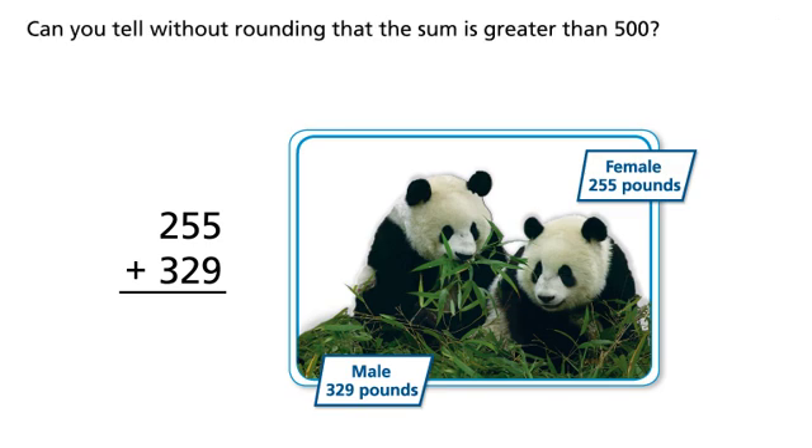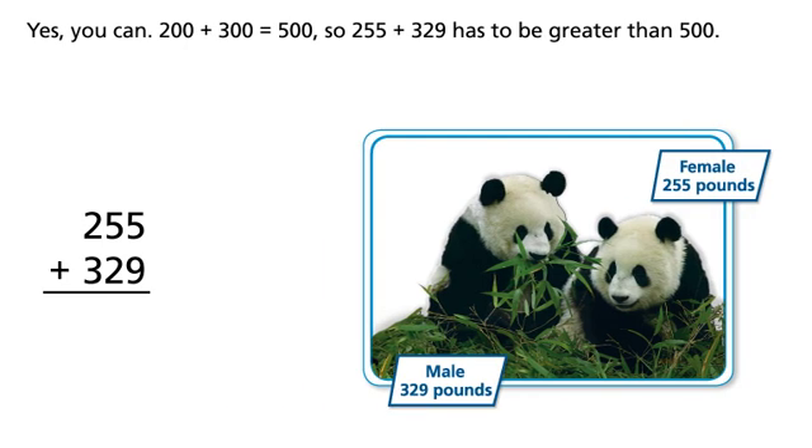Can you tell without rounding that the sum is greater than 500? Yes, you can. 200 plus 300 equals 500, so 255 plus 329 has to be greater than 500.